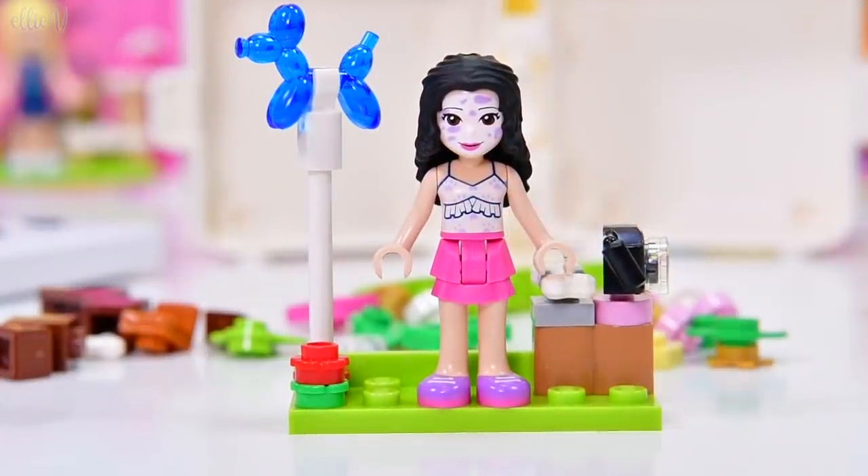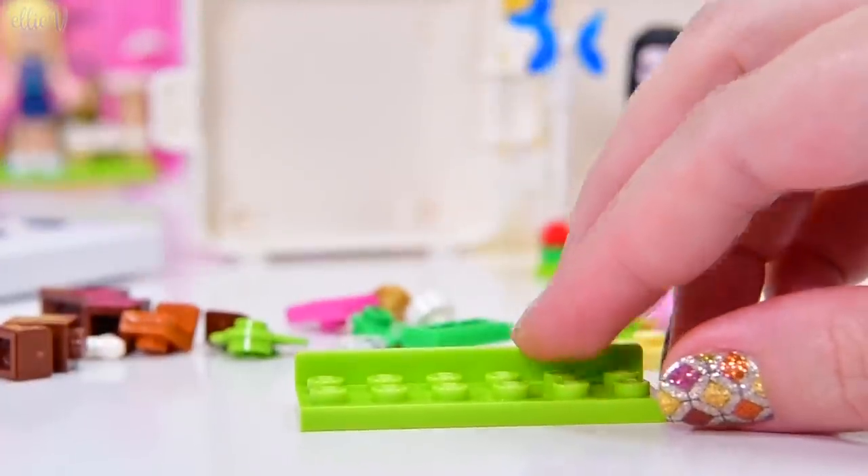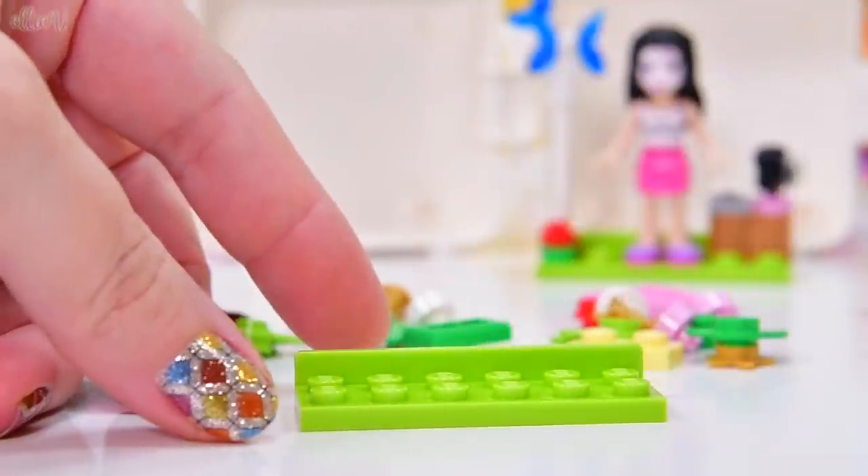I reckon she's the entertainment — doing face painting, taking pictures, and making balloon animals for this puppy party.